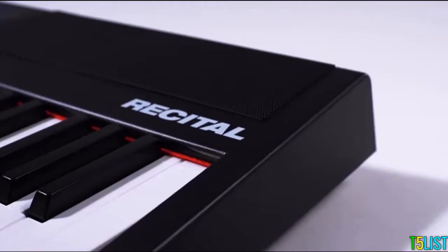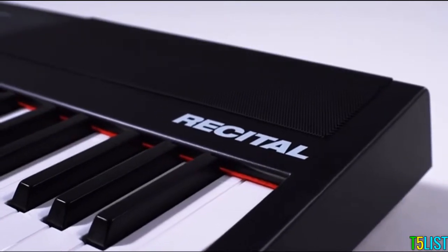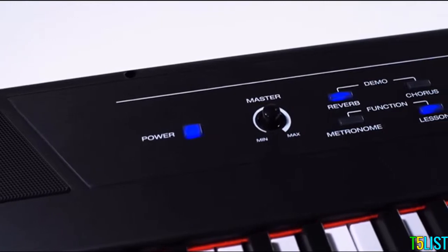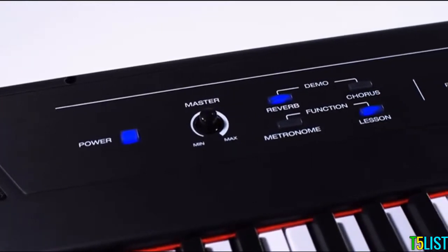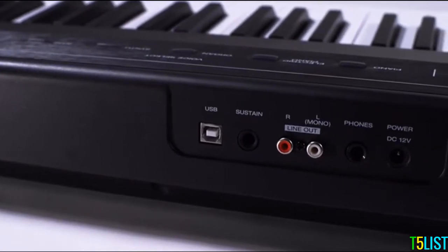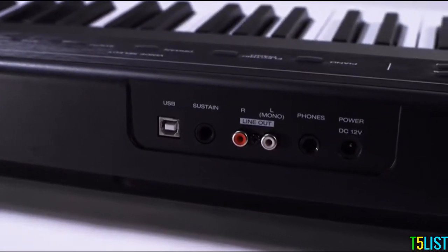Now you have a nice full and rich sound. The Alesis Recital has 20-watt speakers, so it can get nice and loud. But if you want more volume, you can connect it to an amplifier, a PA speaker, or a home stereo system by using the RCA AUX outputs on the rear panel.